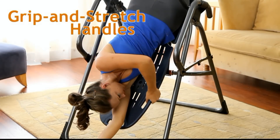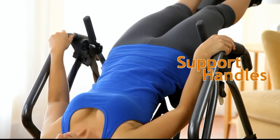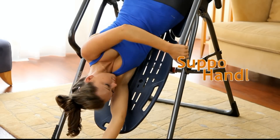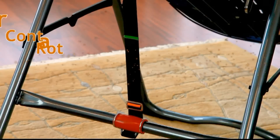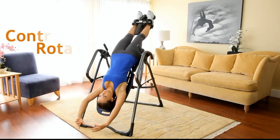Grip and stretch handles for additional stretching and realignment. Stretch max handles for support, assistance, and added stretching. Easy angle tether for preset rotational control to 20, 40, or 60 degrees.